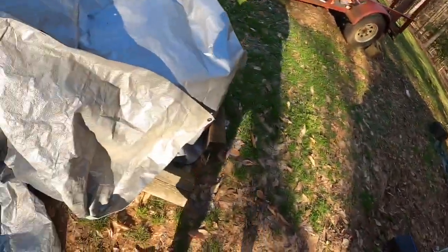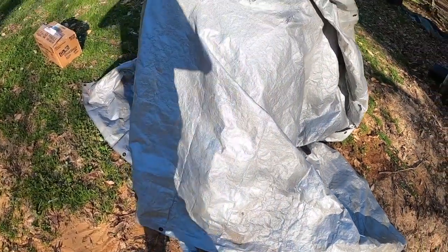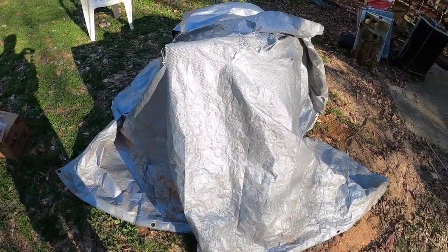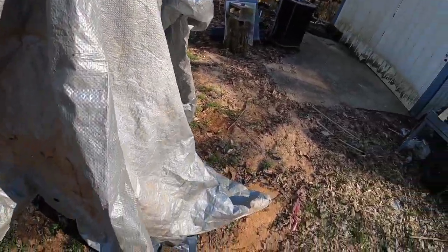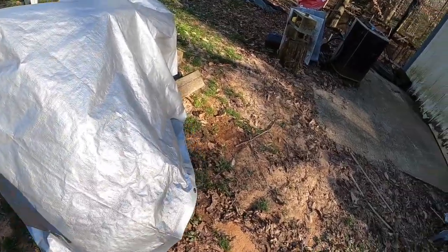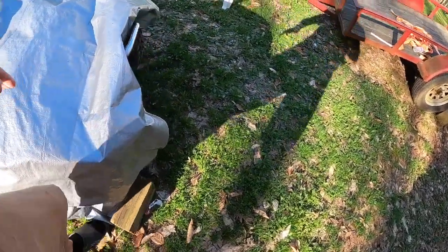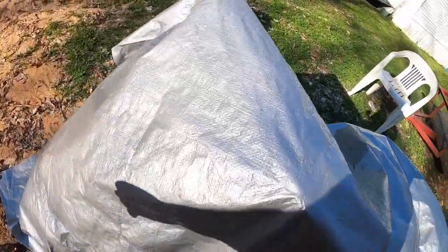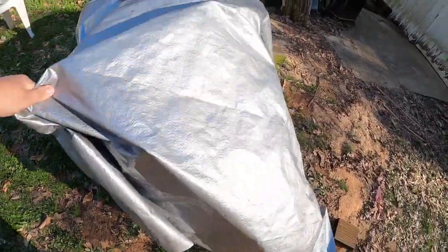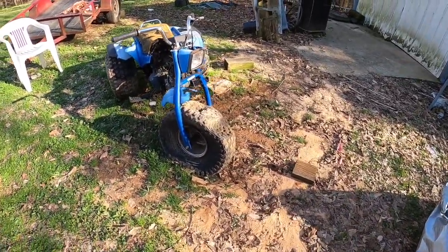A few months ago I bought another little project and I haven't really shown it much at all. The reason I bought it was because it was insanely cheap and it really caught my eye. Let's go ahead and pull all this off — I've got two tarps on it because there are a lot of exposed inner parts where water can get in. All right, here's the big reveal — and here she is in all her glory.